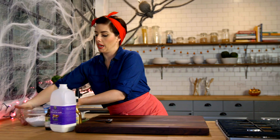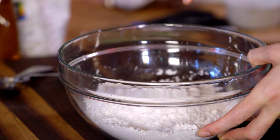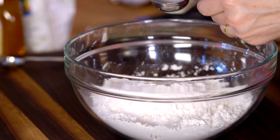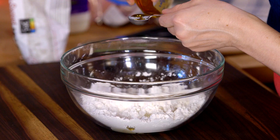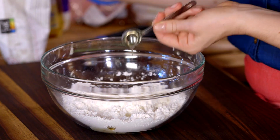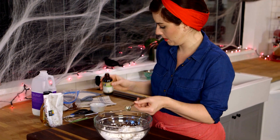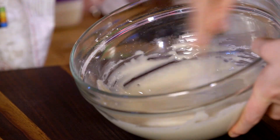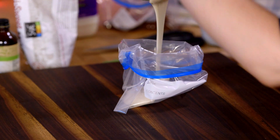Now we'll make the white icing. We'll start with two cups of powdered sugar, and we need just a tiny bit of milk — two tablespoons plus two teaspoons. I'm going to do one tablespoon and one teaspoon corn syrup, and now we'll add a little bit of vanilla, half a teaspoon. Whisk this together — you want this to be nice and smooth too — and you'll set this up with a little baggie as well.